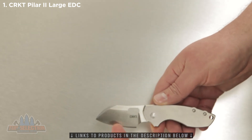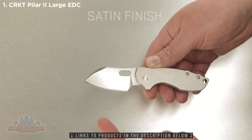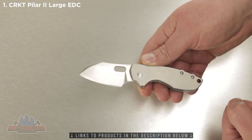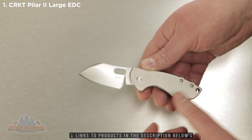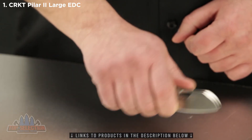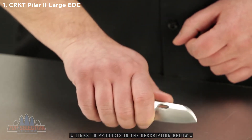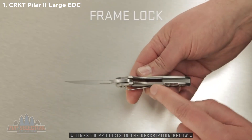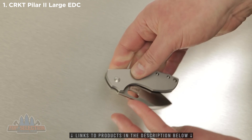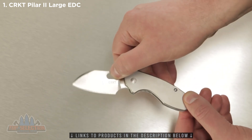This modified Wharncliffe blade style is complete with a satin finish that complements the overall design of the knife well. It also has a large, comfortable finger choil at the base of the blade to give you maximum cutting control. The frame lock keeps the blade locked up solid and safe when open, and the thumb slot on the blade makes it super easy when opening and closing.